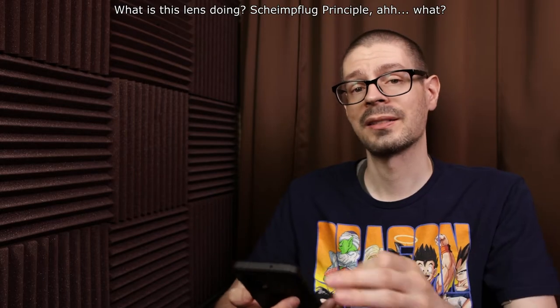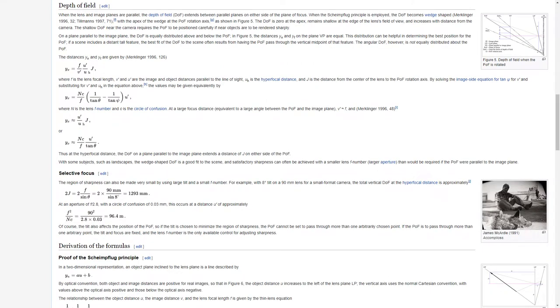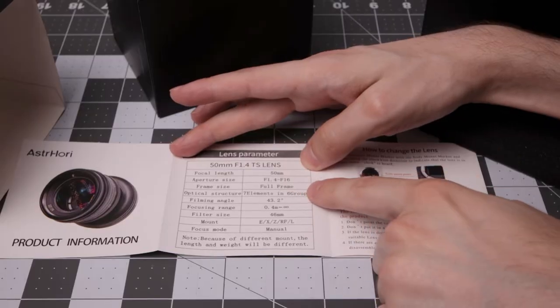I'm going to read off a passage from the Scheimpflug principle — forgive me if the pronunciation is wrong. It's a description of the geometric relationship between the orientation of the plane of focus, the lens plane, and the image plane of an optical system when the lens plane is not parallel to the image plane.